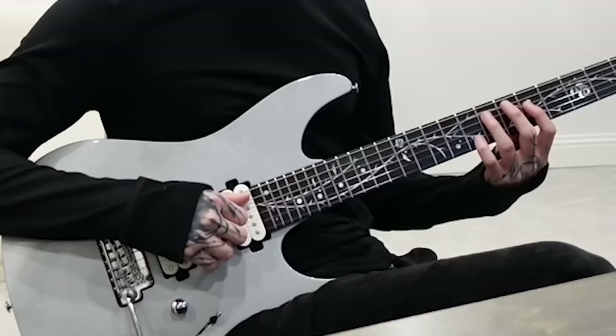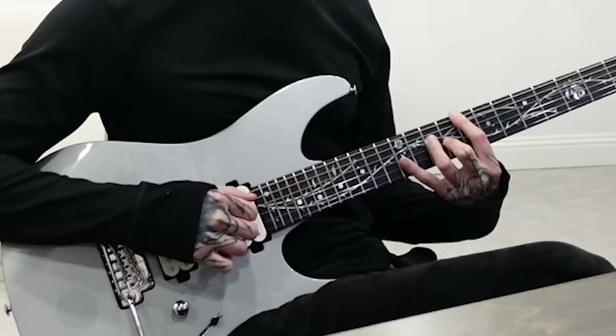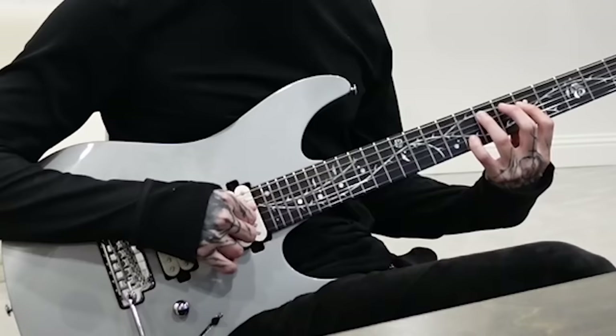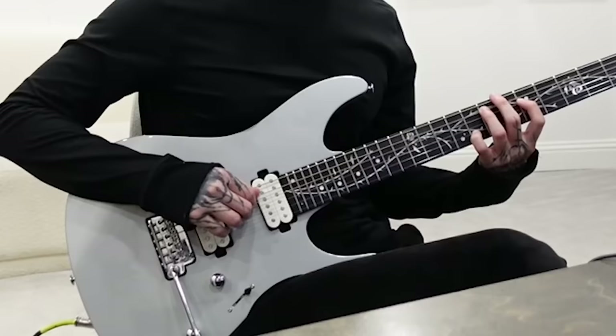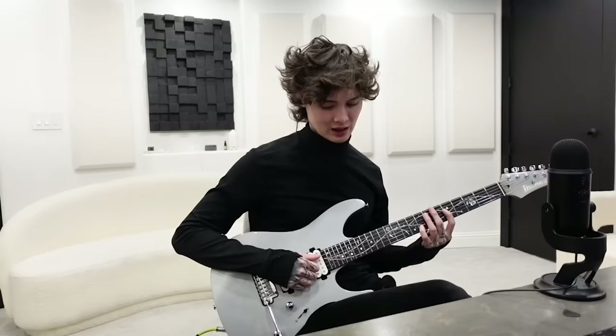Let's go ahead and get into the left hand — these are all the chords that the left hand will be playing, and then it just repeats. Let's put everything together: we're going to start with the first chord, which is going to be seven on the A, five on the D, open G, and then eight on the B.